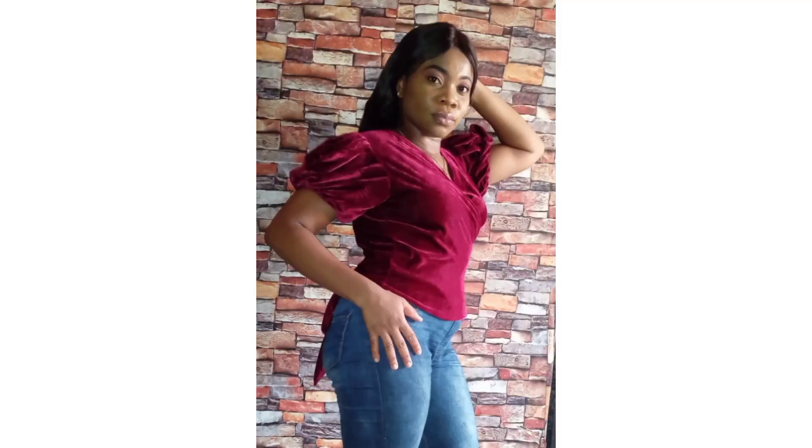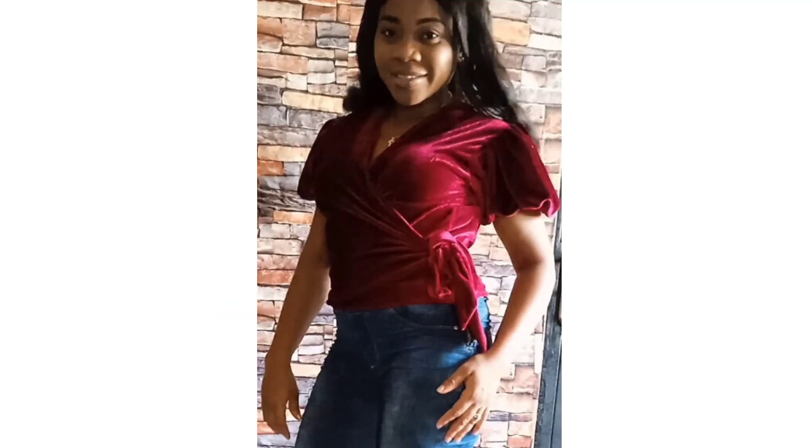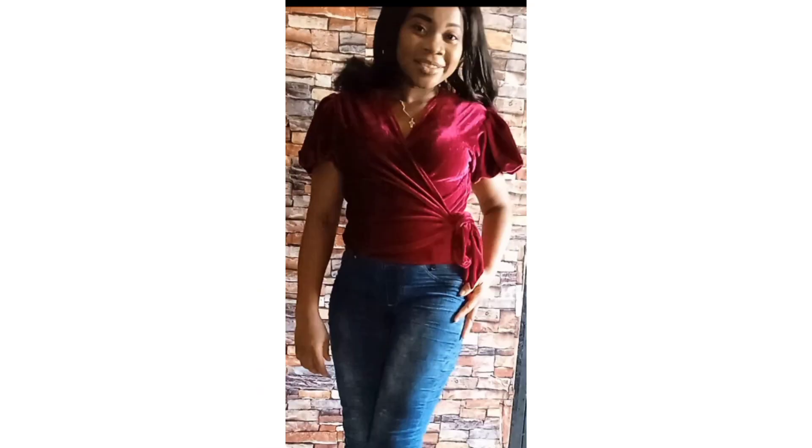The wrap top is complete and it looks so beautiful and lovely! Here is the first way I styled it — tied to the back — and here I tied it to the side. If you enjoyed watching this tutorial, please give it a massive thumbs up, click on the subscribe button, and turn on your notification bell. Don't forget to comment and share with your friends. I'll see you in my next one — bye!